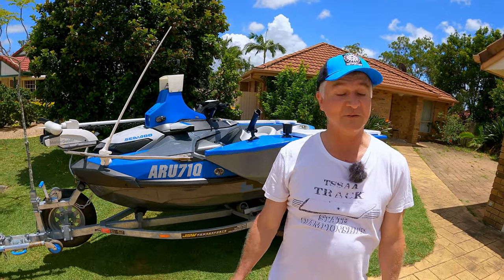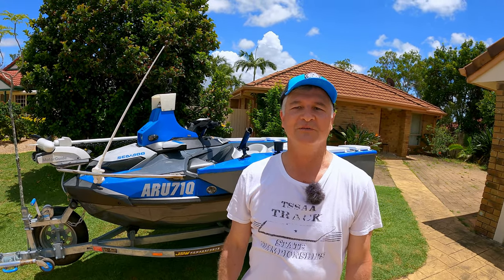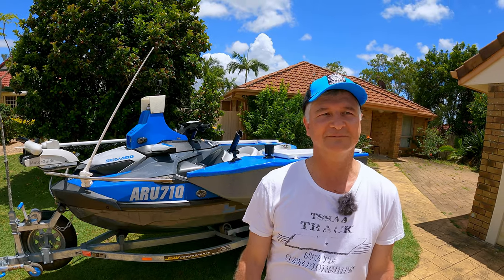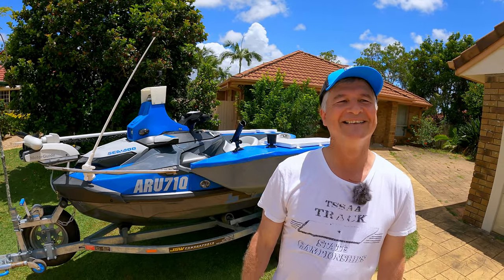When my eldest daughter was 21 she wanted a Sea-Doo for her birthday, so I ended up buying a Sea-Doo Wake - that was a 215. Obviously went fishing on it and had the eskies on the back as everybody does, and very soon I met Paul. So I was a bad influence!